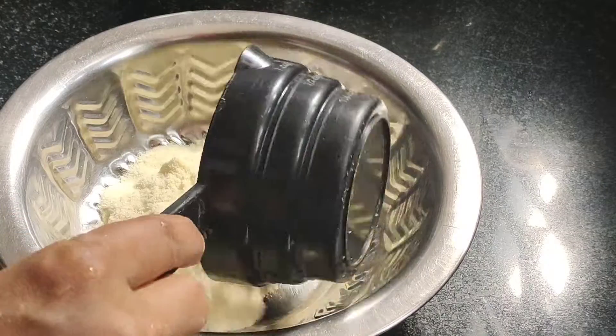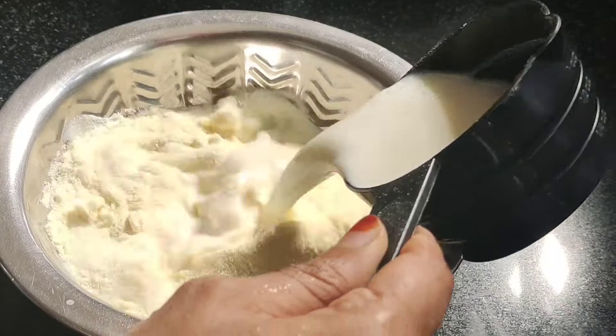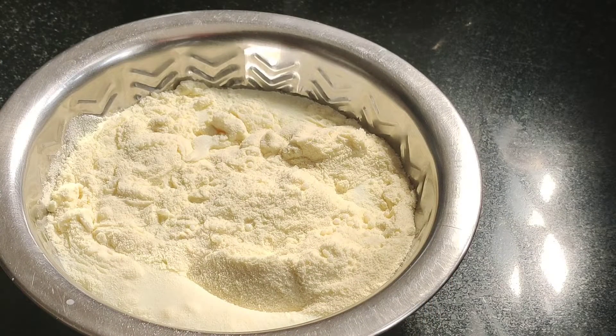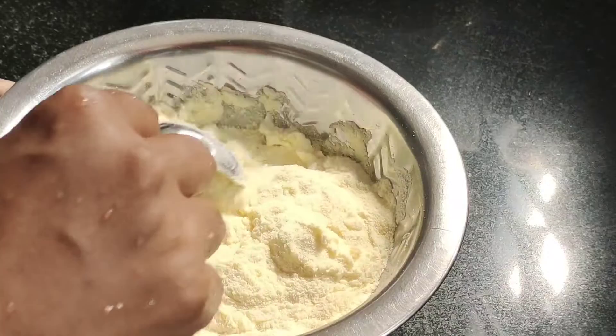I am going to mix the milk in a cup. Mix the cup in a cup.